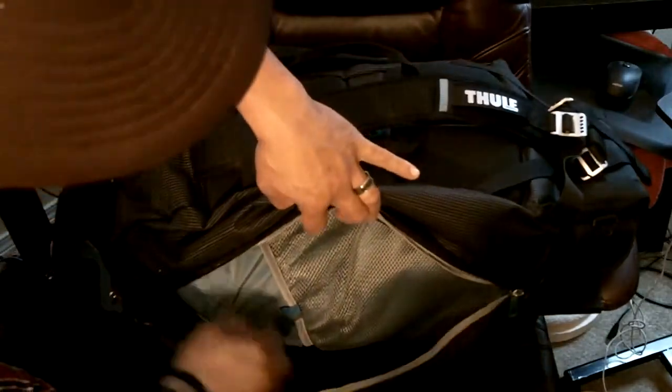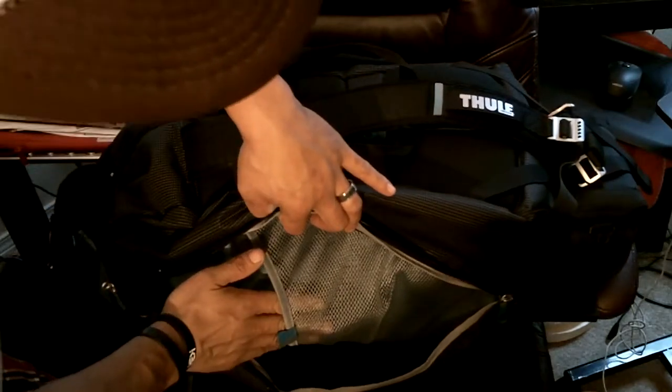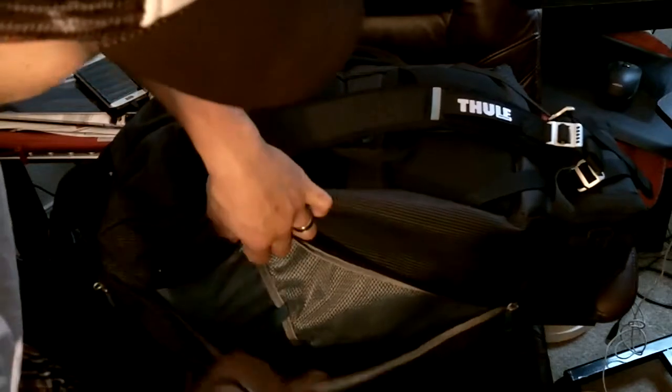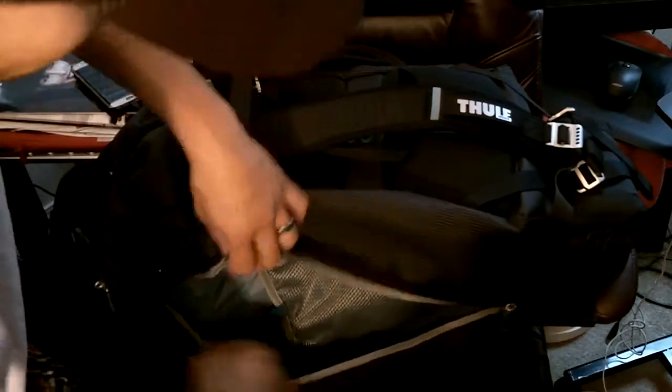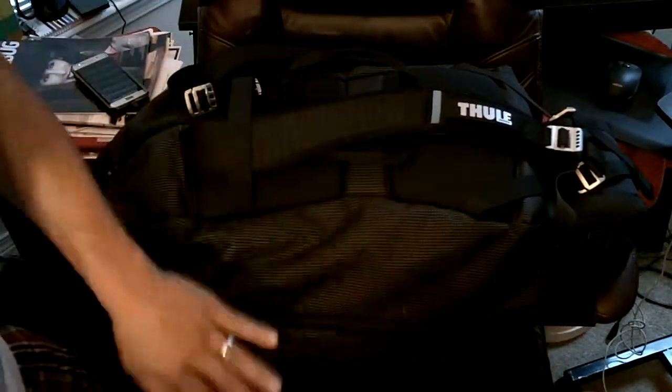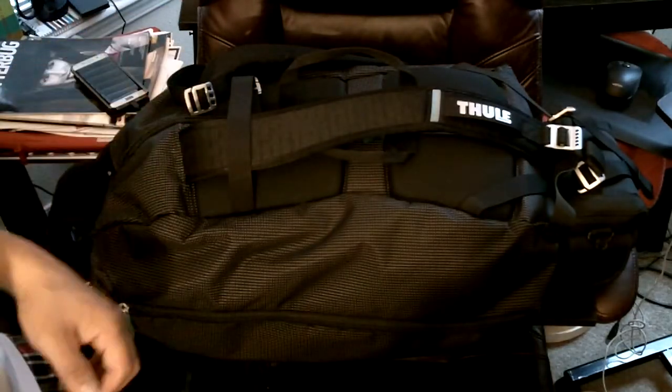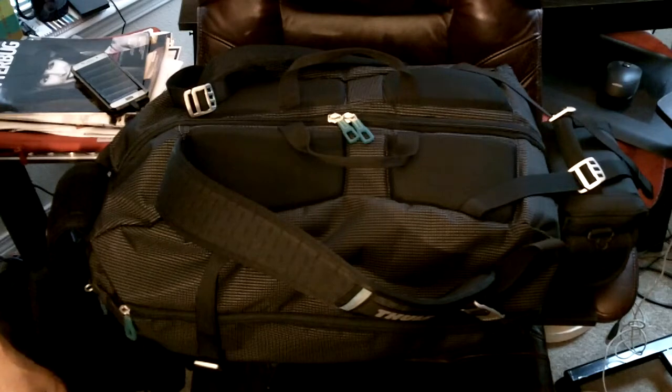So you can see the pocket — it's got a mesh pocket right here and it runs the entire length of the bag. This is that lining I was talking about, which is fairly easy to clean. On the other side it's exactly the same, and that's where I hold my elbow pads.